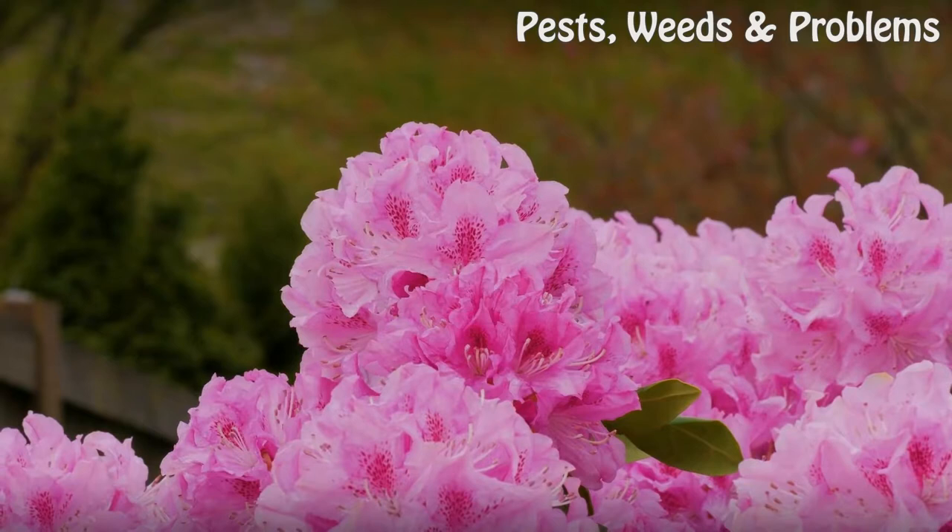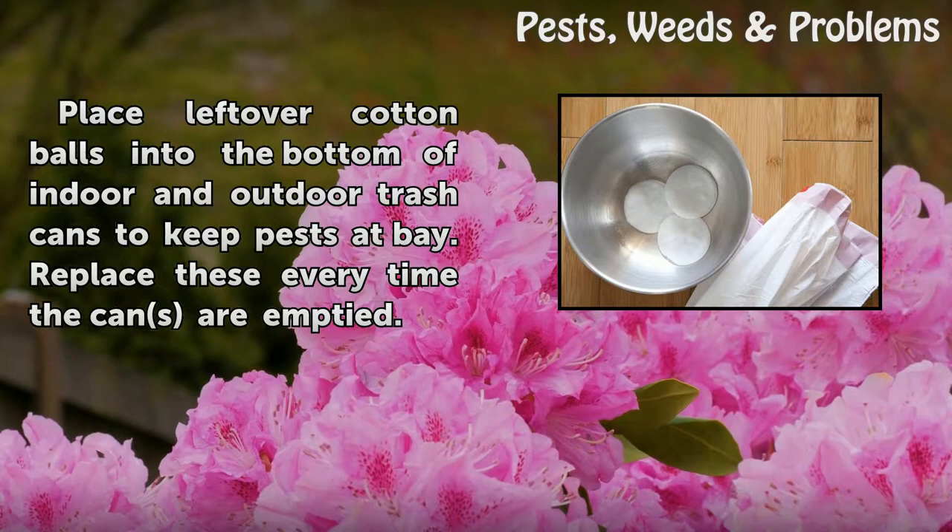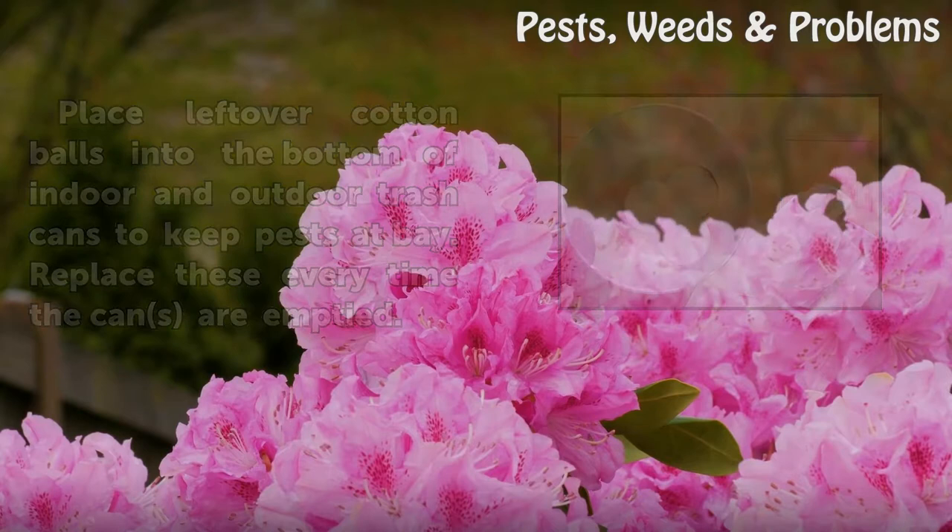Step 3: Place leftover cotton balls into the bottom of indoor and outdoor trash cans to keep pests at bay. Replace these every time the cans are emptied.